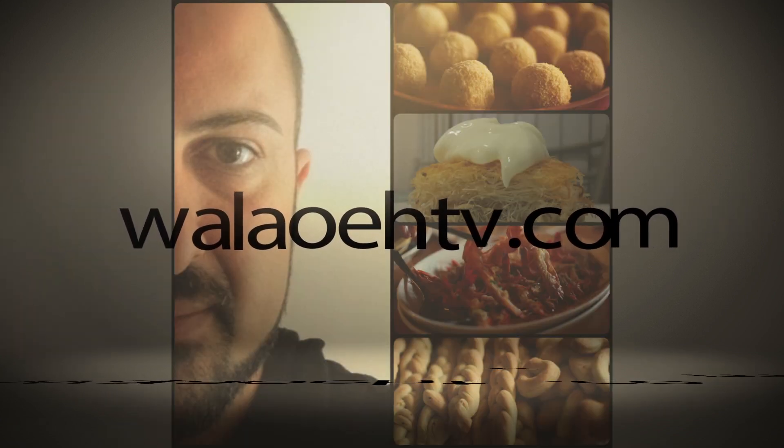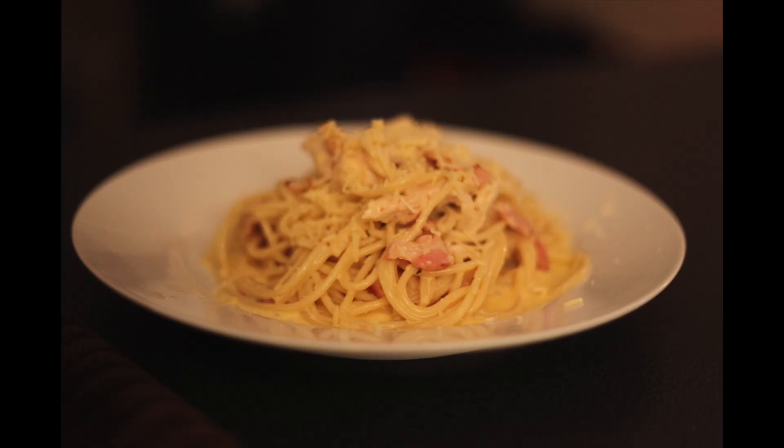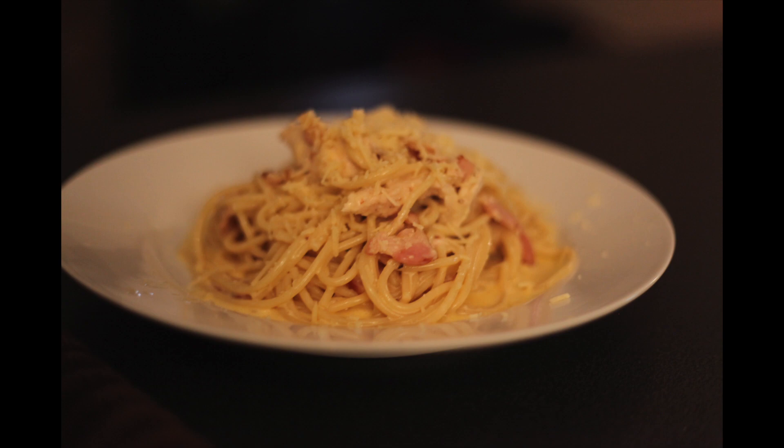Hi guys, WallawiTV and you're cooking with Misho. Today's all-time favorite dish is creamy chicken and bacon carbonara, and our special guest, mother of three and my BFF,